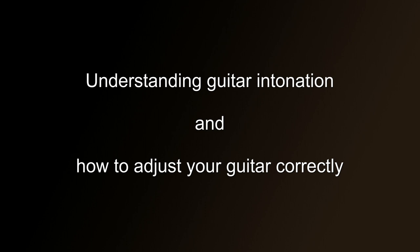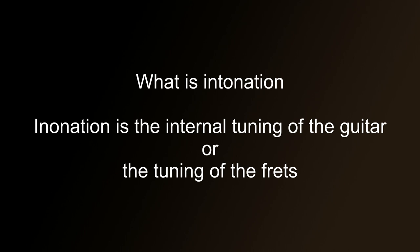Understanding guitar intonation and how to set it correctly. As with many English words, there are two definitions for the word intonation — one is to do with expression, but the one we're dealing with is to do with the internal tuning of the guitar.